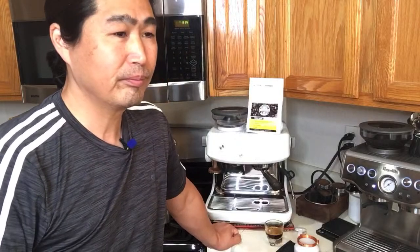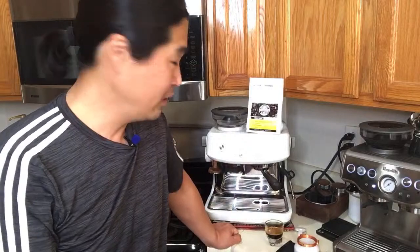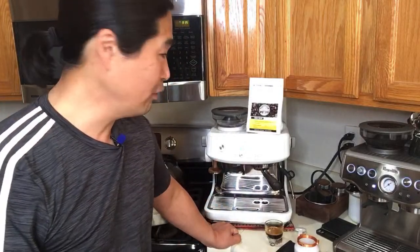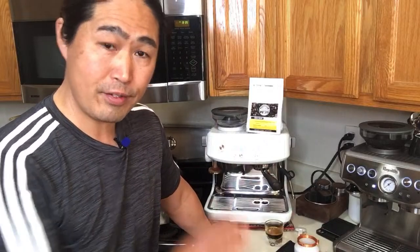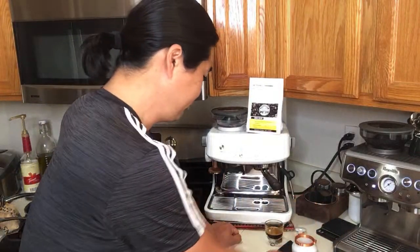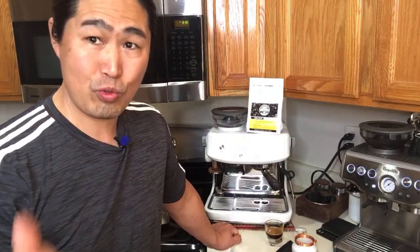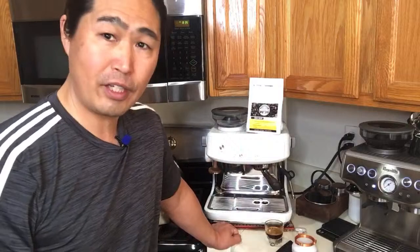Mr. Wang asks: does the design difference affect coffee quality — which one makes better coffee? They both make great coffee. Right now I'm just nitpicking. In reality, when you get up in the morning and make coffee, you're not going to tell the difference unless you're drinking straight espresso and you've distributed the grounds properly. More balanced versus slightly less balanced, but other than that you won't tell the difference.